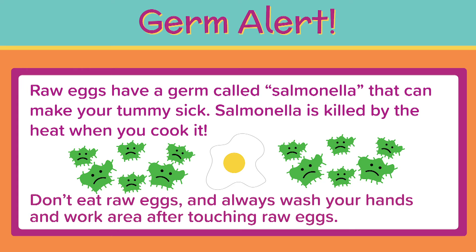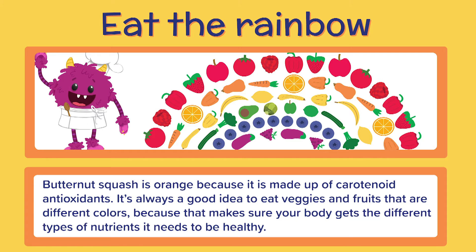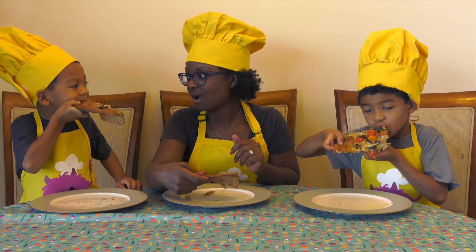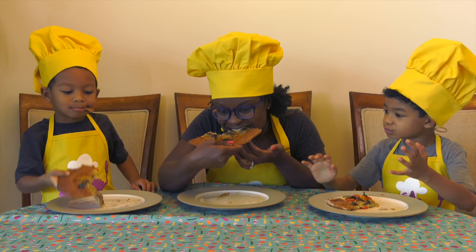Grown-up-only steps and germ alerts are clearly marked, and there's lots of learning mixed in. Kids learn nutrition, science, social studies, math, and more. And the best part is that the recipe helps you cook a meal you can nom together.